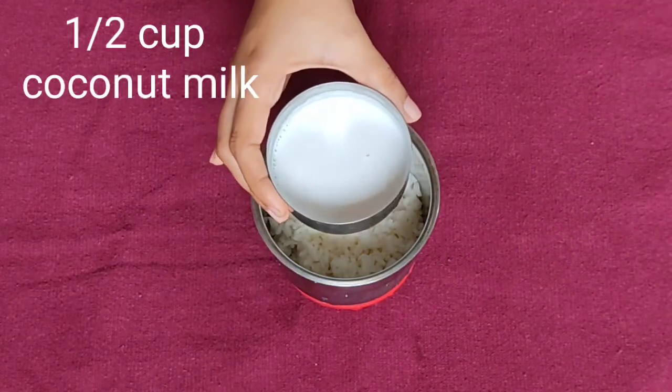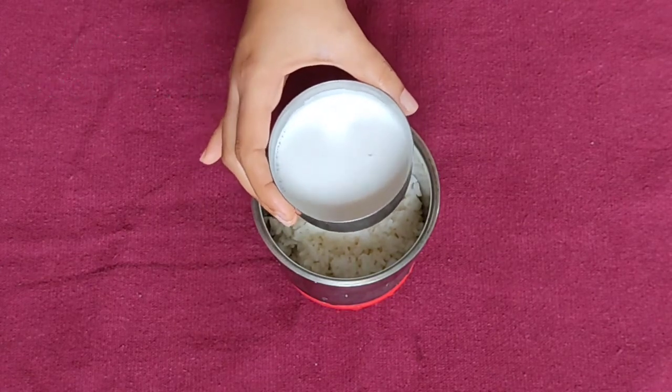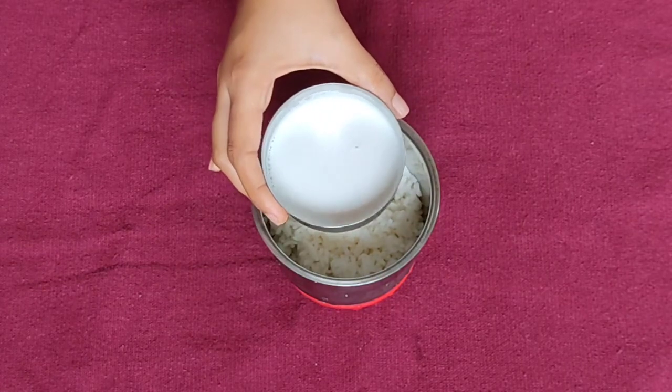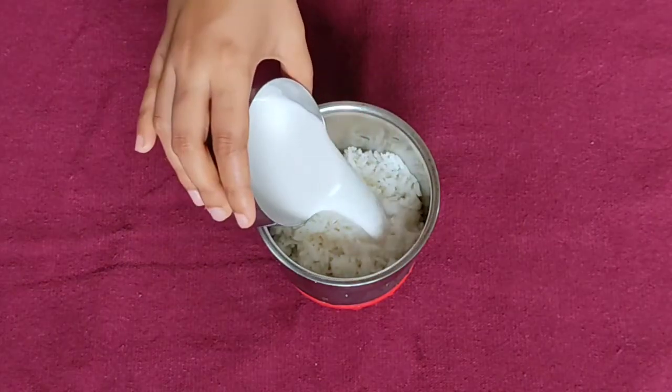We can use coconut milk. Coconut milk helps with hair fall control, dandruff removal, and overall hair health.